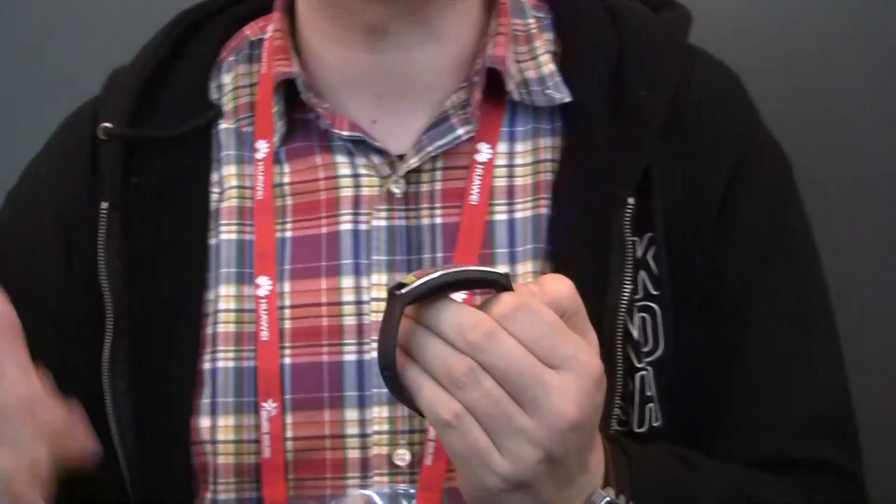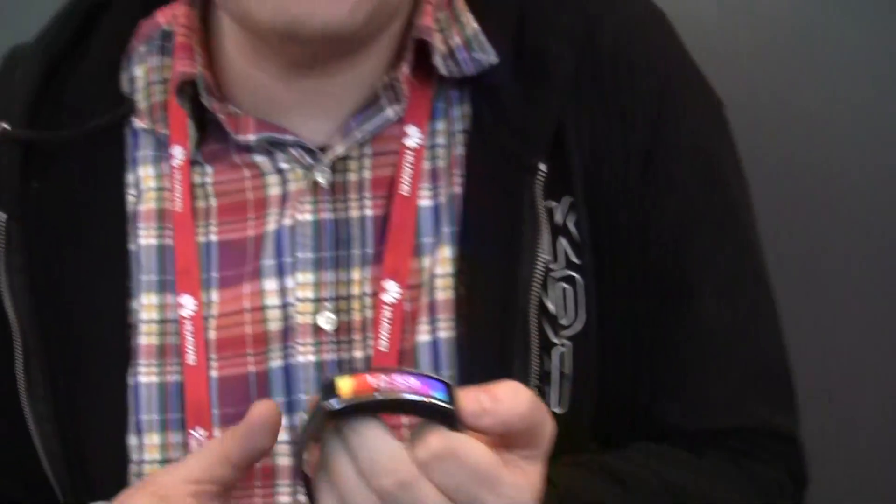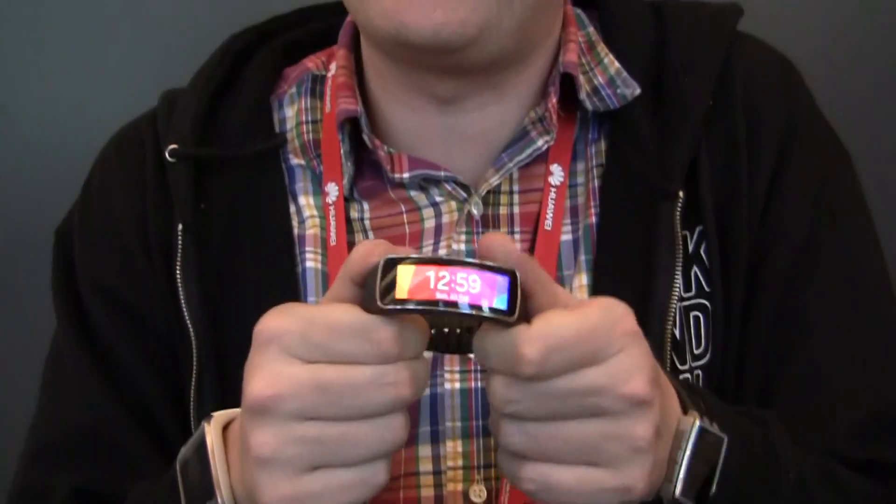Hey guys, Sascha from MobileGeeks here with the Samsung Event at Mobile World Congress 2014, taking a look at the Samsung Gear Fit, which is a competitor for all these Fitbits, Jawbones, Nike Fuelbands and whatnot — but I've never seen anything like this before.